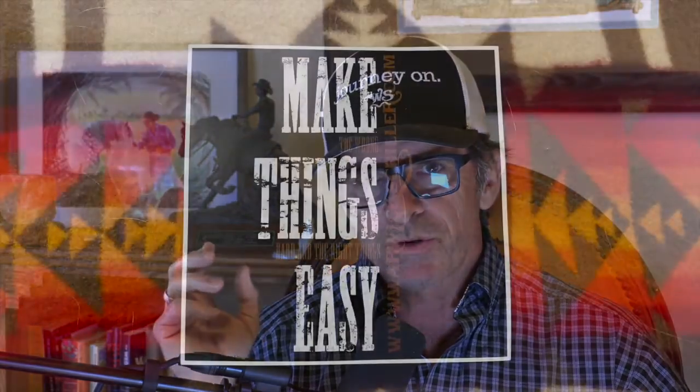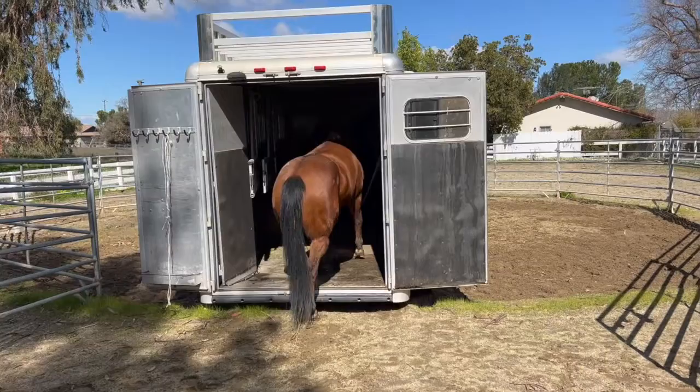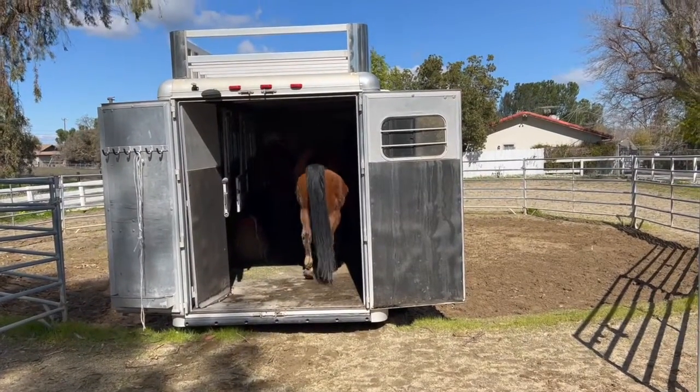That was a very subtle use of the make the wrong thing hard and the right thing easy principle, and hopefully that might change your thoughts about what's actually hard and easy. We actually made a bumper sticker up a few years ago that said 'make the wrong thing hard and the right thing easy,' but we did it in such a way that some of the words were really big and some were really little. And if you were not up close to it, all the sticker said was 'make things easy.' And that's all I did right there — I made it easy for her when she was thinking in the trailer. If you can get a horse's thoughts to think in a certain direction, their feet will eventually follow. It's all about getting their thoughts.